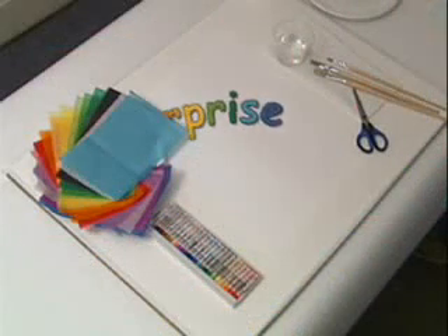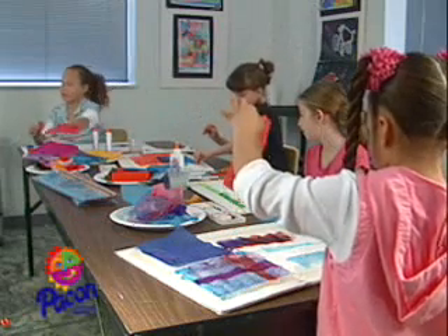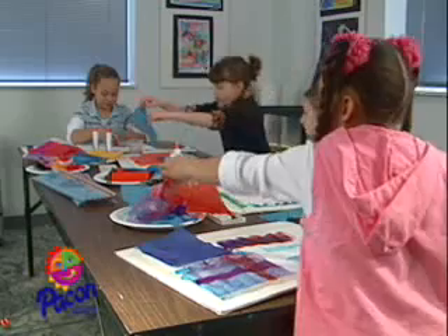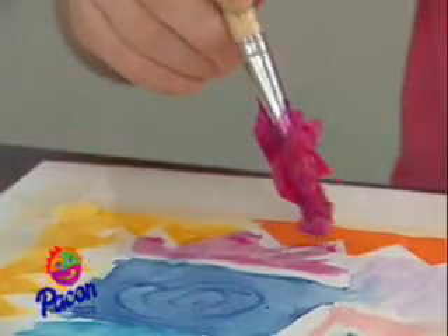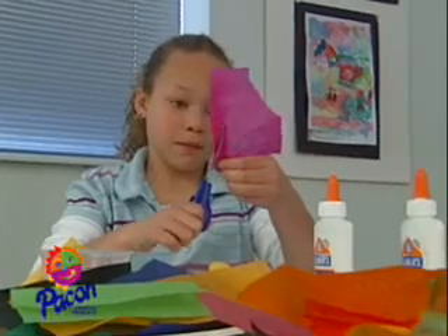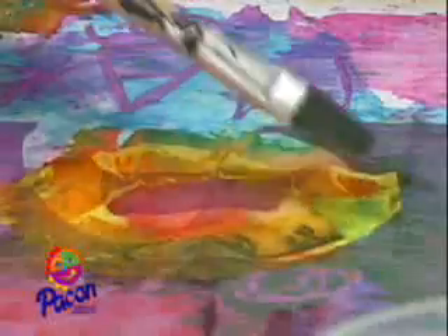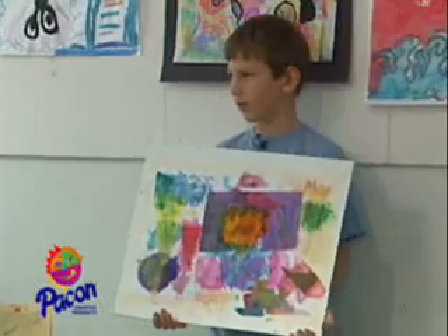How many more surprises will you discover? Painting with Spectra Deluxe Art Tissue gives each artist the opportunity to express their own style of creativity. Whether to play in the process or seek a strong vision, Spectra Deluxe Art Tissue adapts to the individual. It cuts evenly without tearing, tears smoothly without slipping, lays down the fullest rich color, and blends like a dream. Let the charm and variety of the artwork speak for itself.